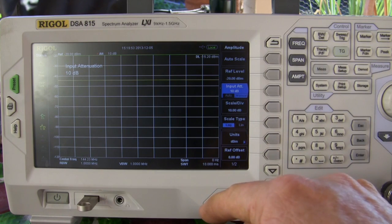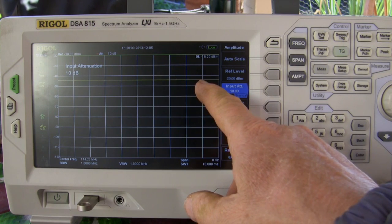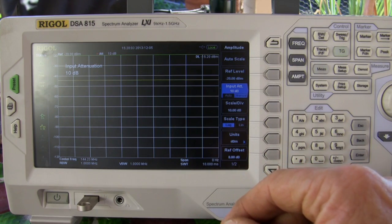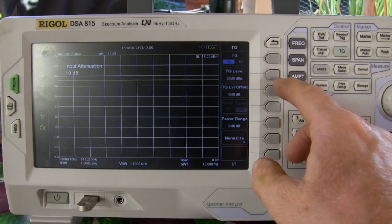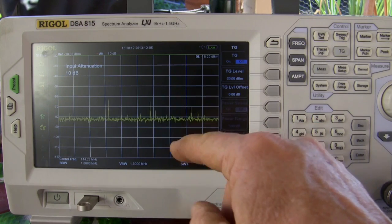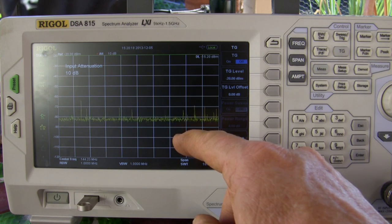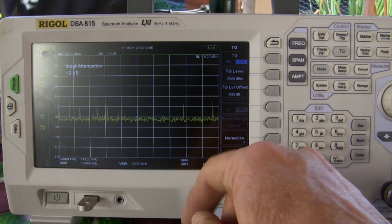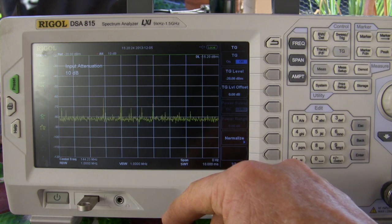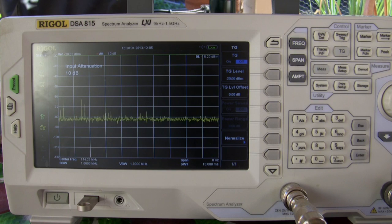Now we should be seeing our signal, which is at about minus 44 dBm. With the tracking generator turned off, we see some garbage down here, but the noise level is quite far down from that — about minus 65 dBm. So that's all ignition noise out here. There are power lines around the house and a lot of traffic nearby, so that's probably where all of that's coming from. Anyway, it looks like we have a good signal from the antenna.